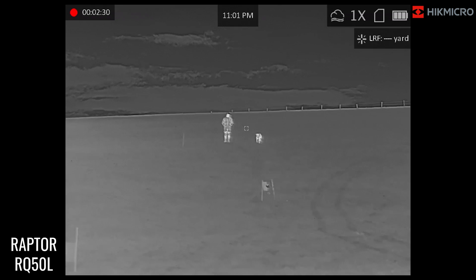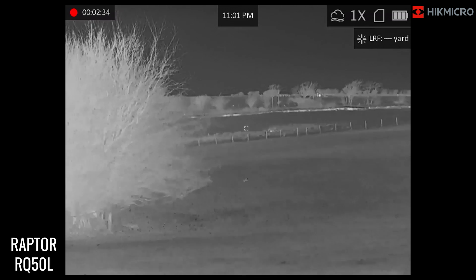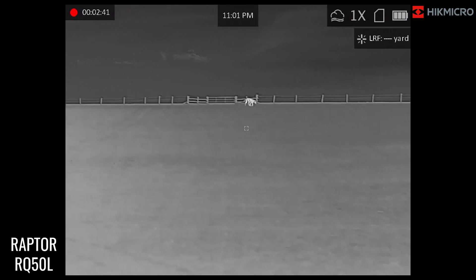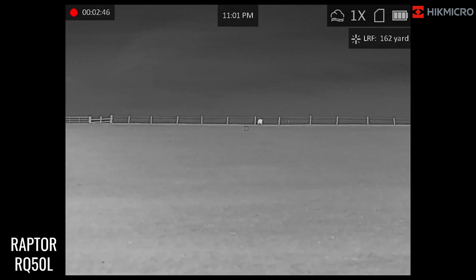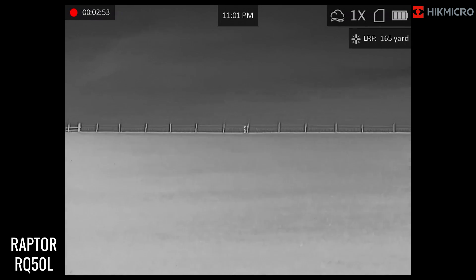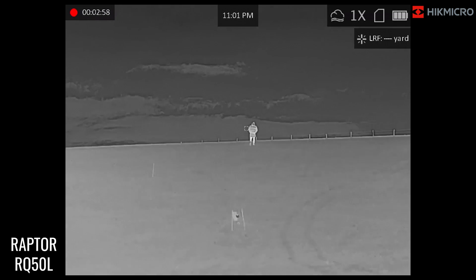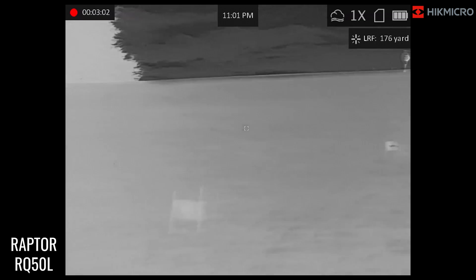That is the Hikmicro Raptor RQ50L — the top of the range. As you can clearly see, incredible definition. I've got this on white hot and they're walking away from that distance. The dog is now on that top hedge — just shy of 200 yards at the top — and going up to 200 yards you can still clearly see the target, no problem at all.